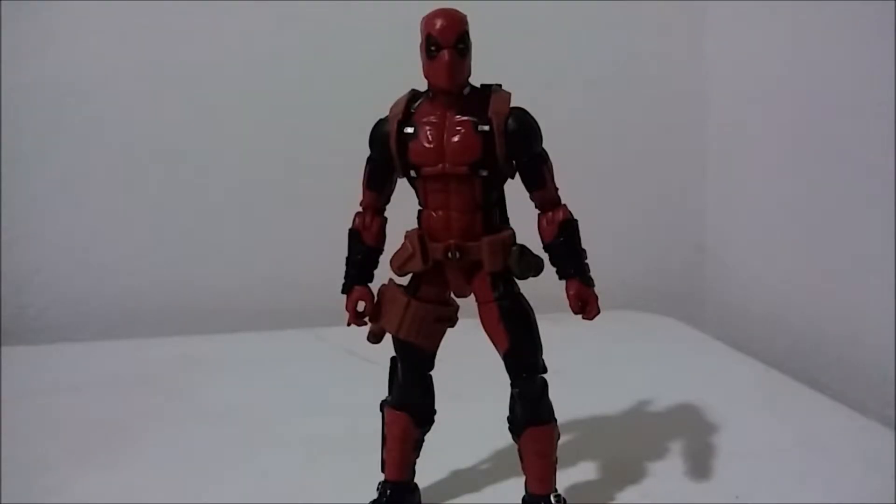What's going on guys, DC Reviews here, and today I'm here with another Marvel Legends figure review. Today I'm reviewing the Marvel Legends Deadpool.